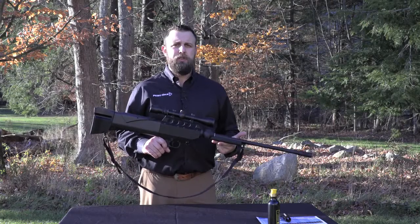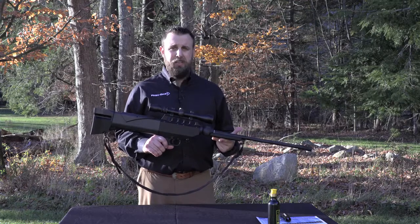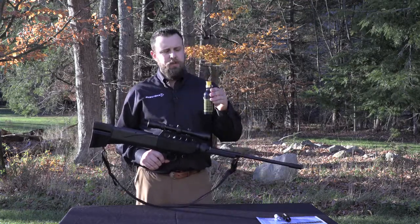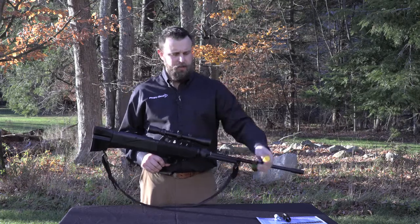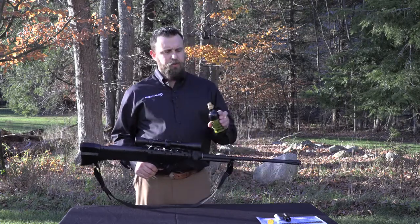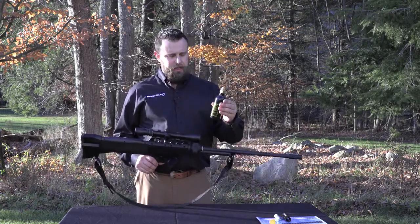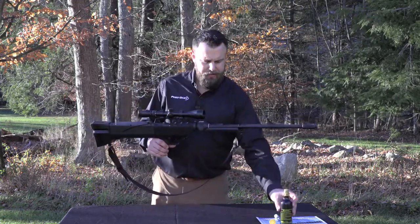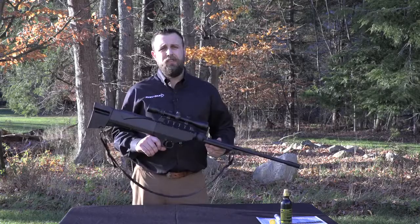As part of your New Dart G2 Excalibur Packager Kit, it comes with a 3.5 ounce refillable canister. This refillable canister, much like the powerlet adapter, screws directly into your projector. The great thing about it is that it is refillable.